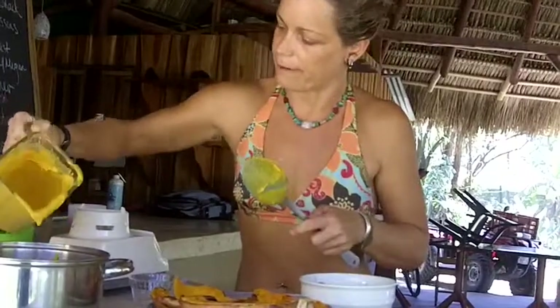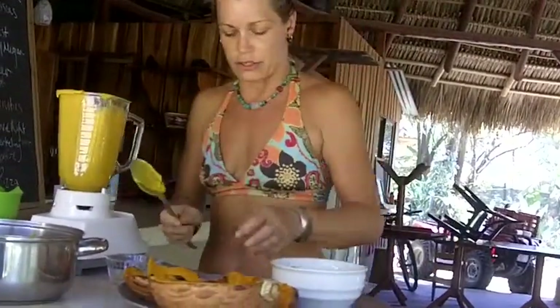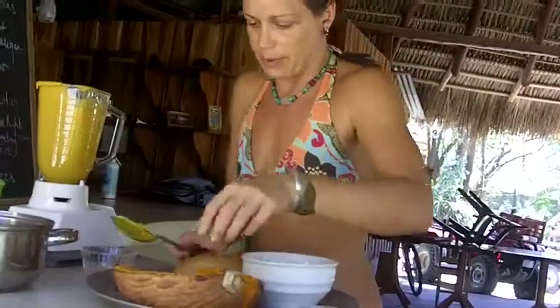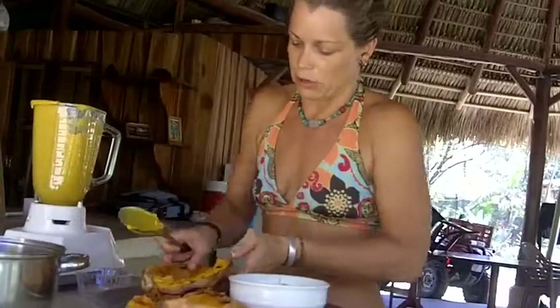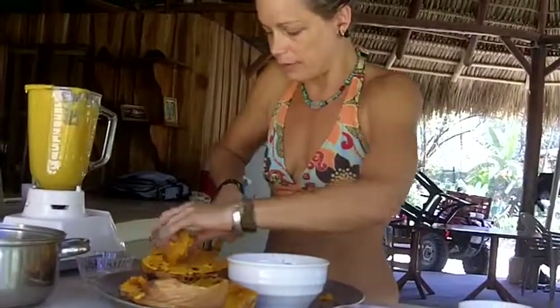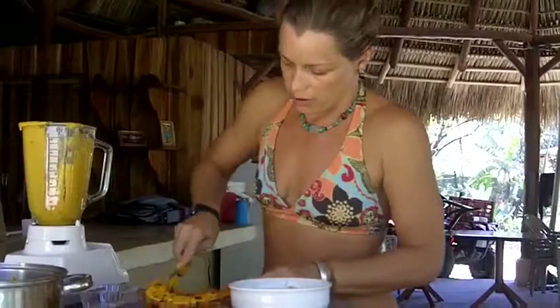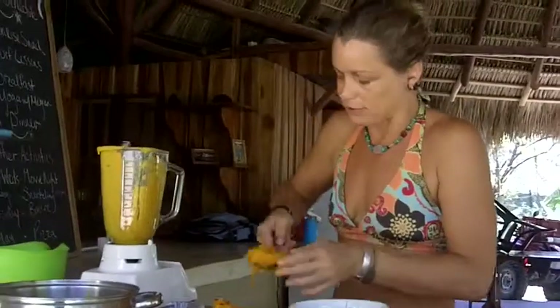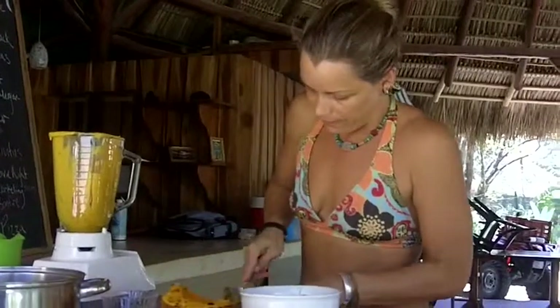I'm cooking for a few people, so you can adjust the increments depending on how many people you'll be cooking for. For one person, a small butternut squash would be perfect, and you may have leftovers for the next day. That's what we've been doing with these soups — I'll make a pretty big pot, and we may have a little leftover for the next day to start the day with or have for lunch, and that's totally fine.